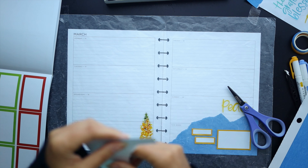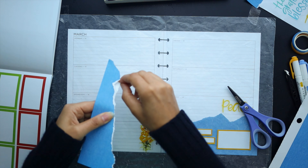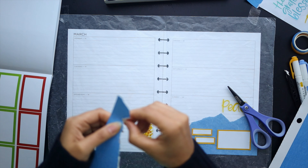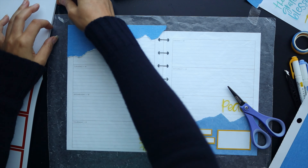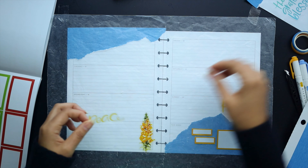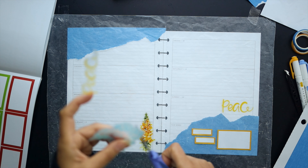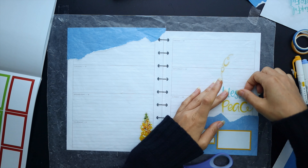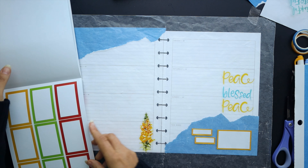When you rip cardstock, there's always one side that has a white edge and one that doesn't. So I'm just trying to minimize the white edge at the top so it blends a little bit better and it's a little bit cleaner. I think the contrast with the blues in the corner will be really nice. I'm also going to cut up this quote that said 'thankful grateful blessed' and just use the 'blessed' out of it, mainly because it was blue and because I thought it worked well as one quote — 'peace blessed peace.'